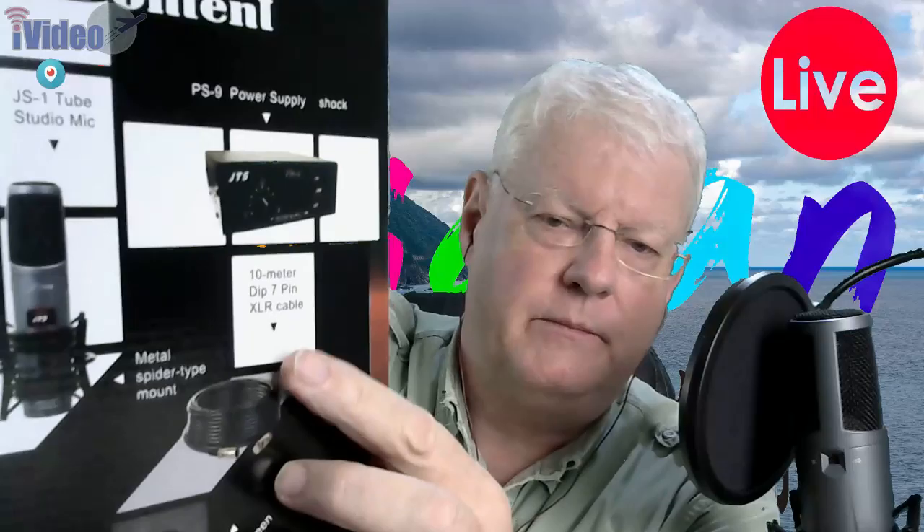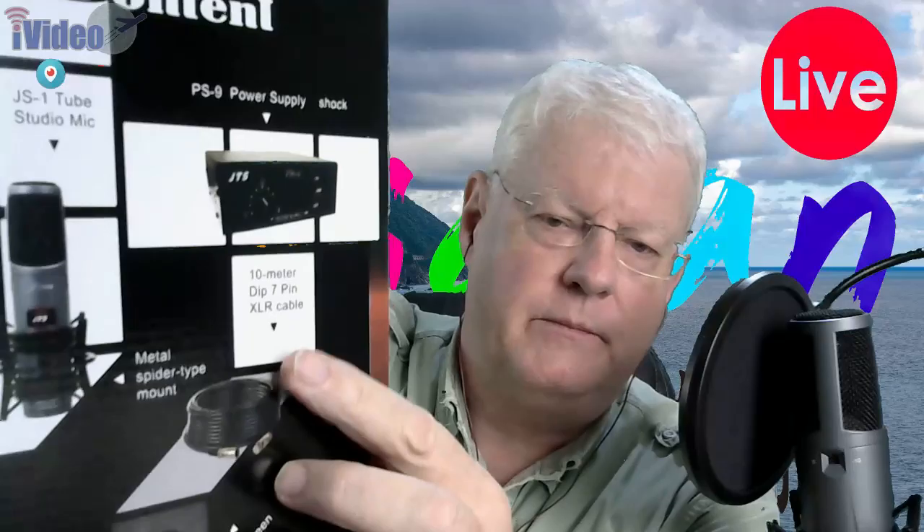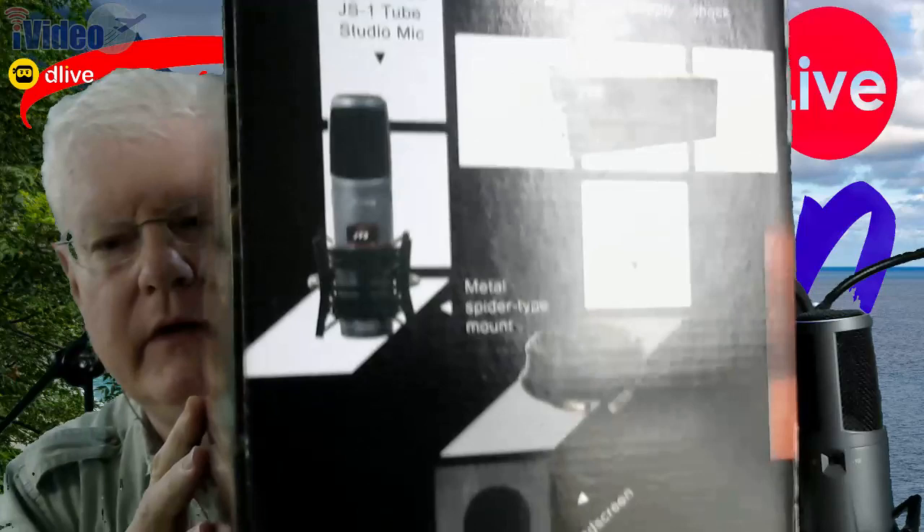In addition to that, it has a remote power supply and a 10 meter cable, so you can remote this thing kind of far away from where the power supply box is. The power supply box has the audio output — you don't plug the audio into the mic, you plug the control cable in. The reason there's a control cable is right here — let me just show you.